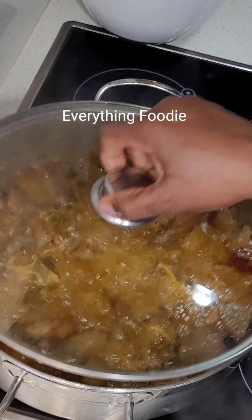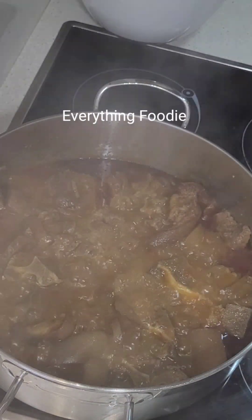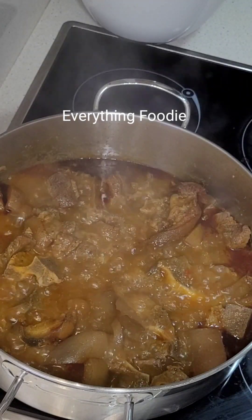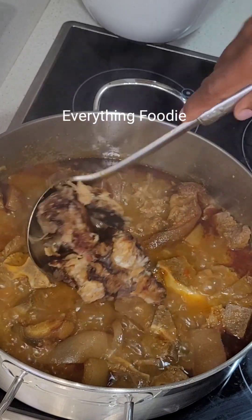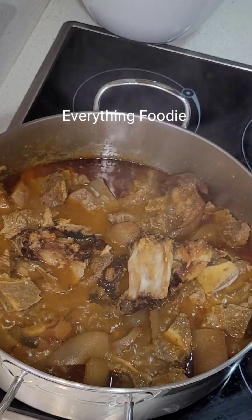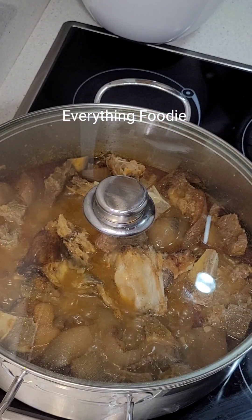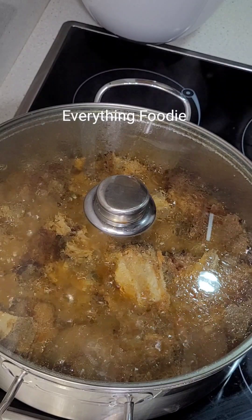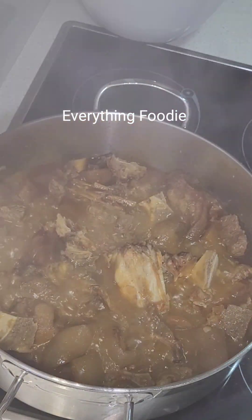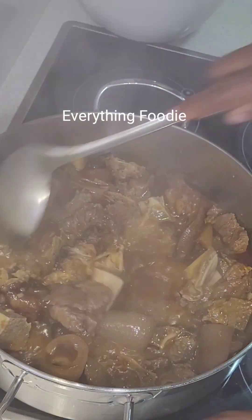The stockfish I added is a soft one. If your stockfish is the tough kind, please pre-cook it first before adding it to your soup. I also went ahead to add some dry fish — it's already washed with hot water and clean. I added it to cook for about two minutes, just to mingle with the meat so the stock will enter it and it will produce its own stock too.